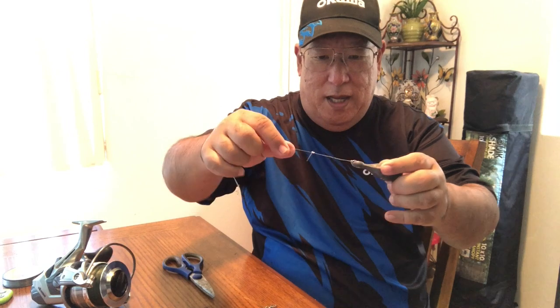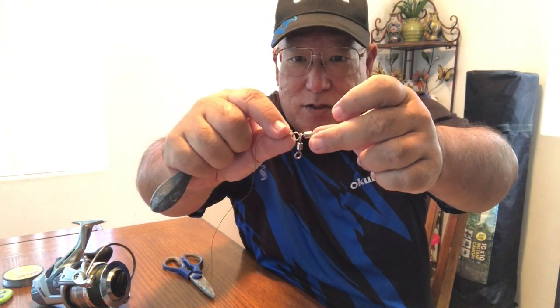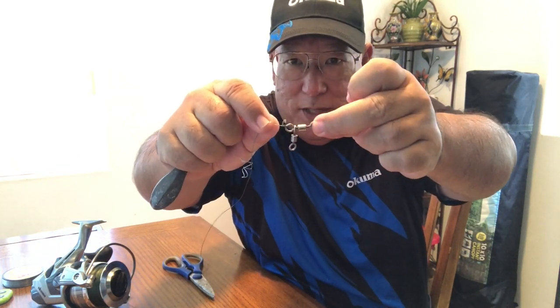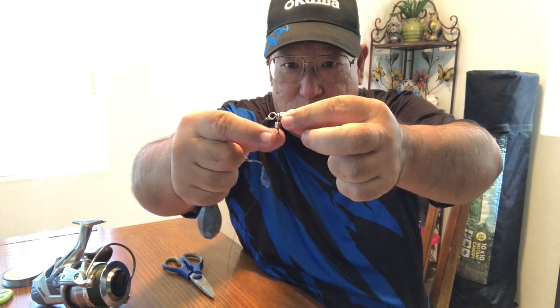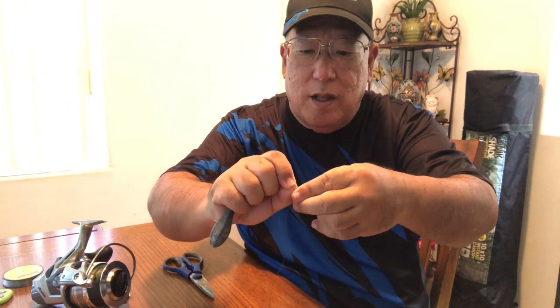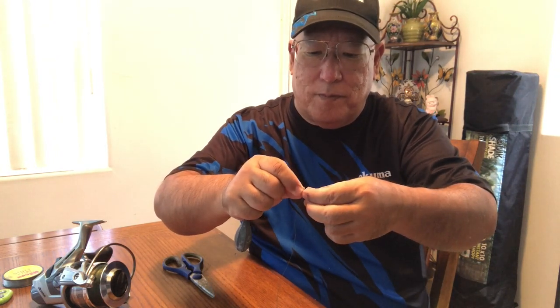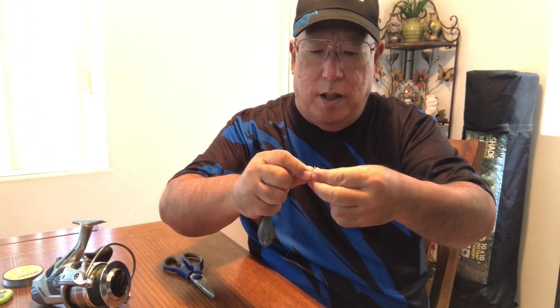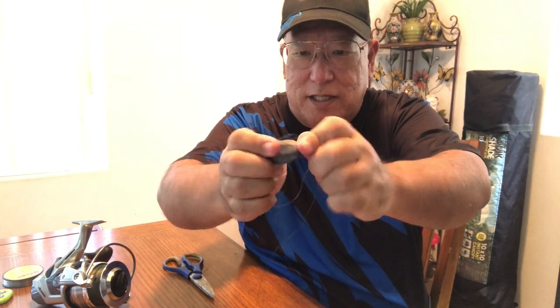I already have one of these loop knots made up, and I carry it wherever I go so I can change it out whenever I want. On the three-way swivel, I tie the main line to the top side of the swivel. Then on the smaller dropping swivel, that's where I put the loop through. I do things prefabricated so when I get to my spot, everything is already done. There you go — see that.